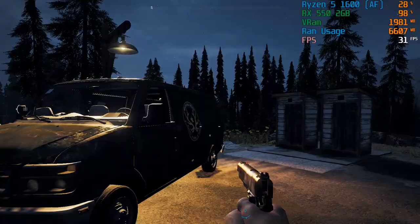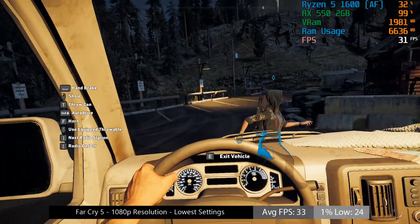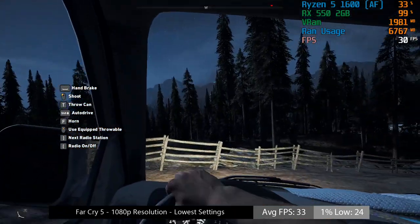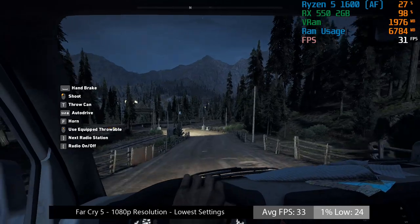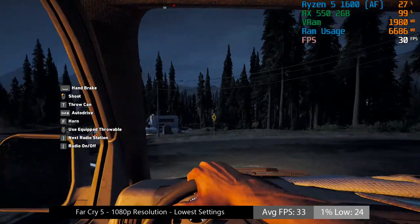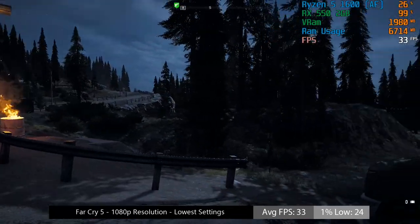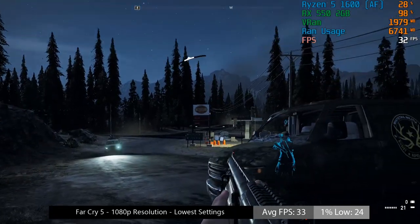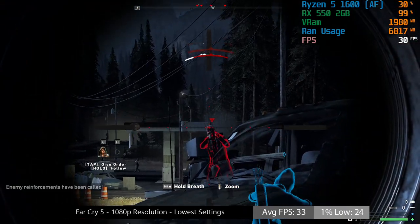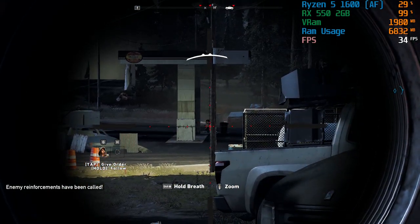I was probably pushing this card a little with Far Cry 5 at 1080p — 900p would certainly have been the way to go — but at 1080p with the low settings the game averaged at least 30fps. A decent enough experience.